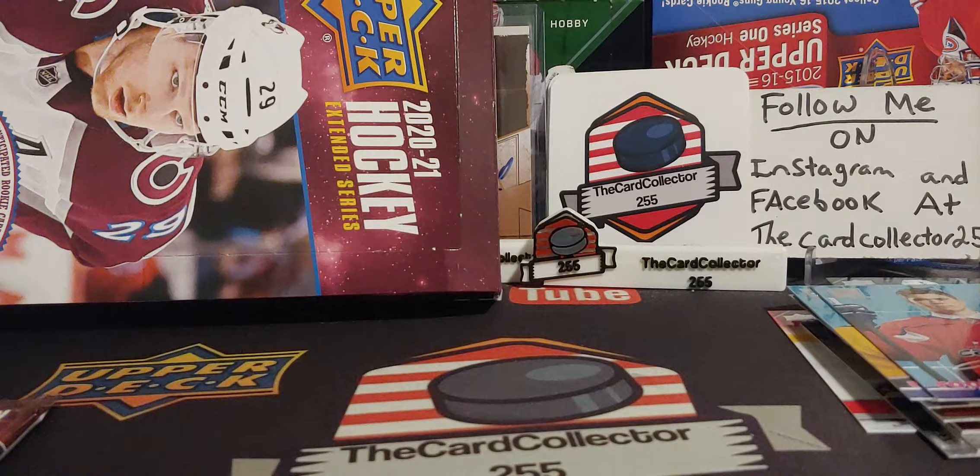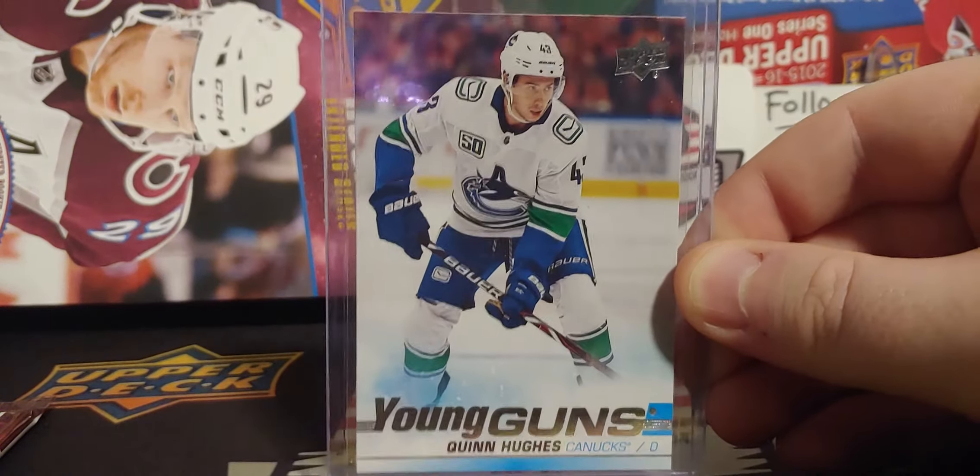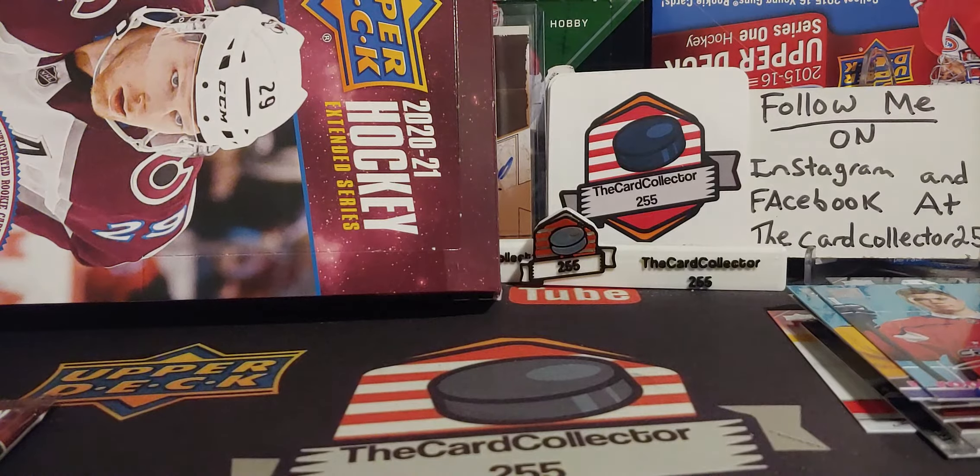Hit that subscribe button, hit that like button. We are going to be doing a contest this Friday — hit the link in the description, it is pinned at the top. Comment and follow the video rules. We are going to be giving away a very nice Quinn Hughes Young Gun — there he is right there, very sharp looking. Wouldn't be surprised if that got a PSA 9 or maybe even a PSA 10. Thank you for tuning in. Have a good day, have a good night. I'm the Card Collector and I'm out.